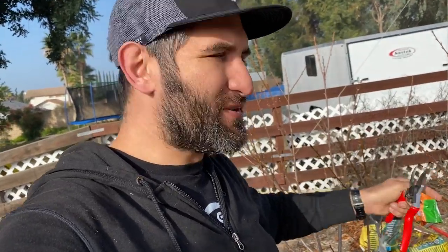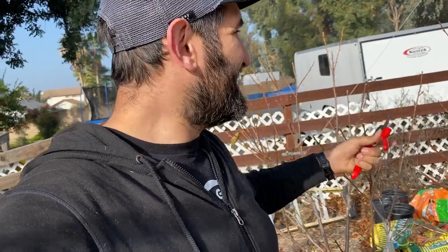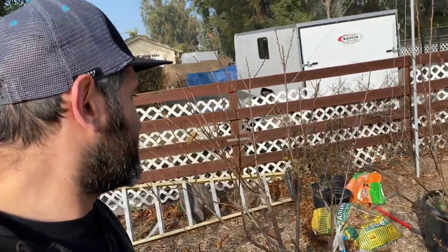It can feel difficult sometimes to make those cuts because you're thinking, well, there goes all the fruit. But it's just like thinning fruit — you're doing that for a reason, with an eventual purpose in mind. So yeah, I'm happy with how these cherries are doing.